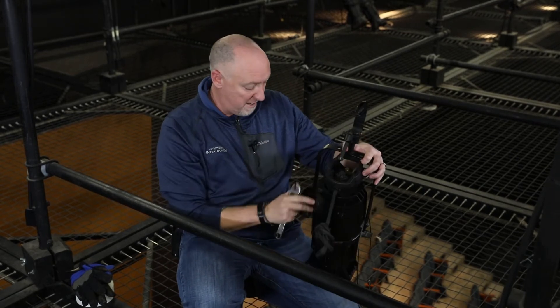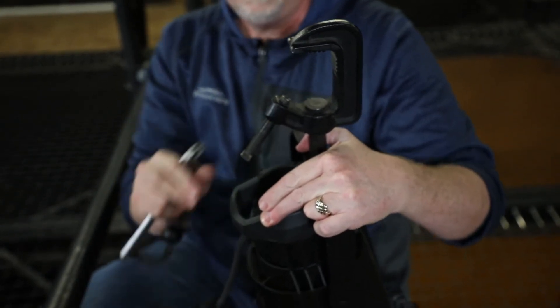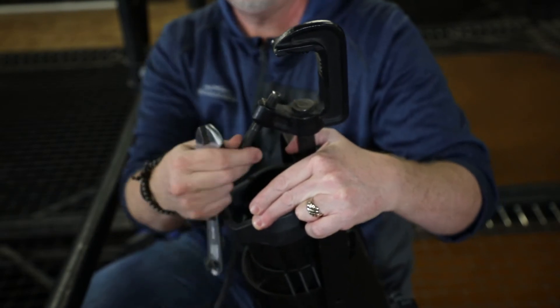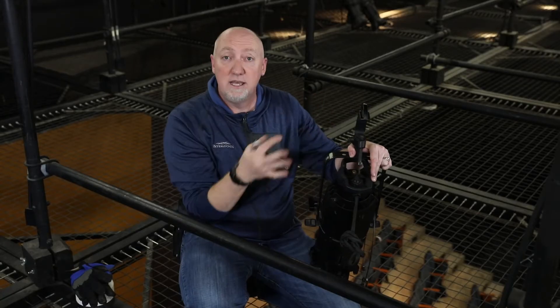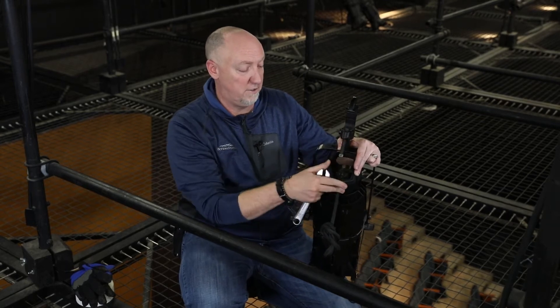The first thing we care about is this C-clamp. This is what's going to attach it to the batten. We've got two points of connection here: we've got this bolt right here, and then we have this little set screw that can actually change and pivot the C-clamp. This whole thing can spin depending on what our focus needs are. I'm going to undo this a little bit so it makes it easier for us in a second.